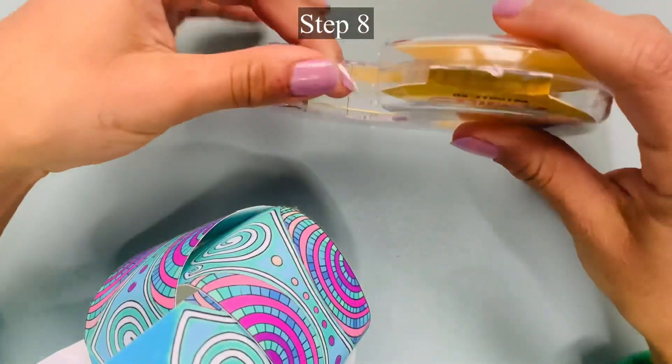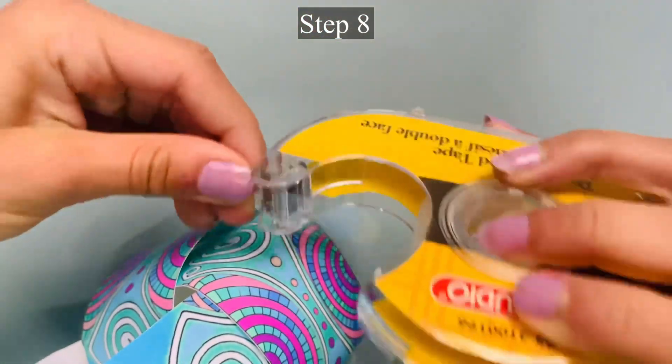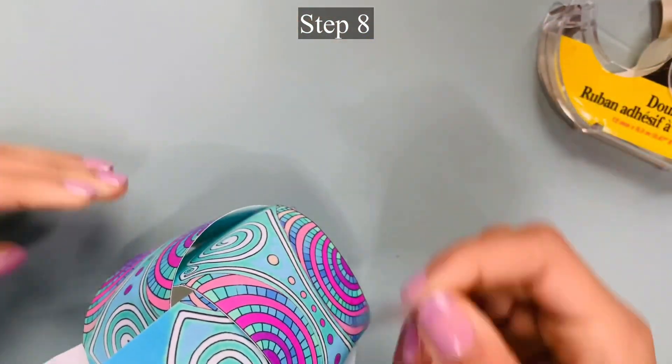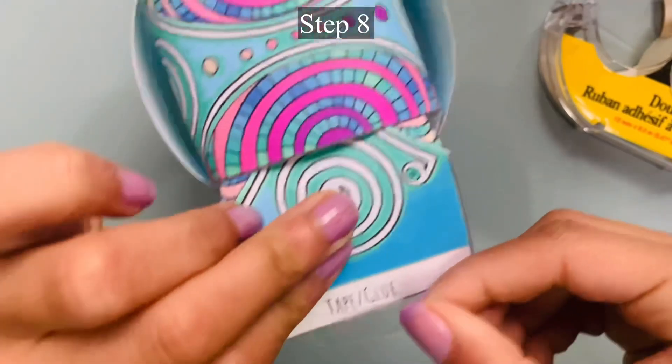Step 8: Add double-sided tape or glue to the third strip. Tape the strip together to create the third and final tube.